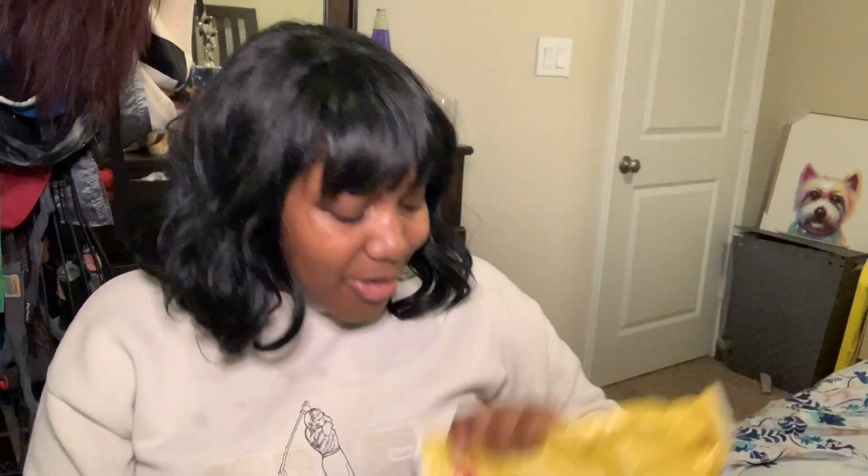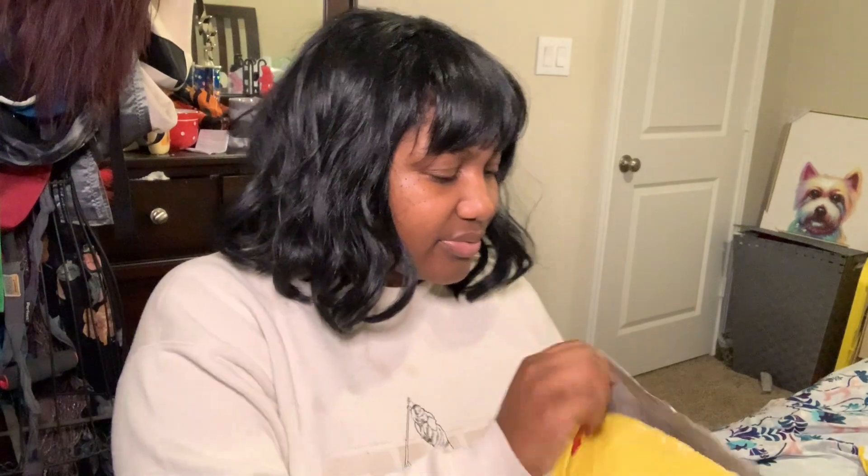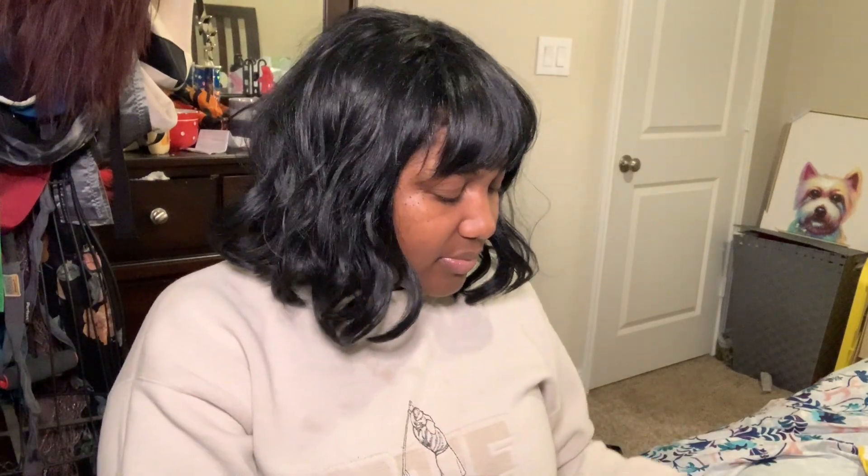The method that I'm using is the elastic band method. And here we go. I'm about to go ahead and get to opening up this here package.